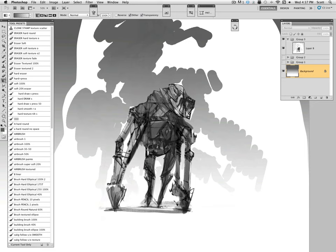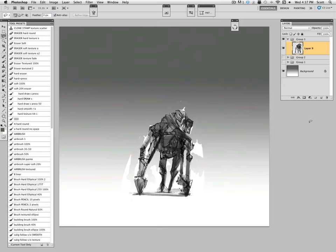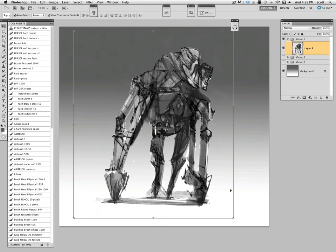Hello, welcome to my next free tutorial. In this one I'm going to refine one of the random quadruped mechs I created a couple of tutorials ago, where I used custom brushes, discovered a design. This one's going to be all about refining that design.